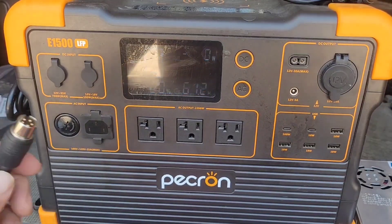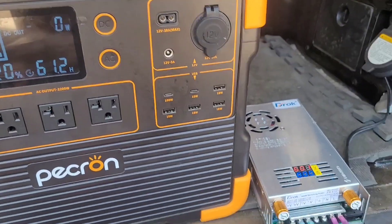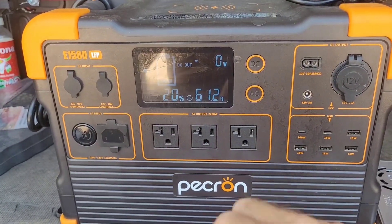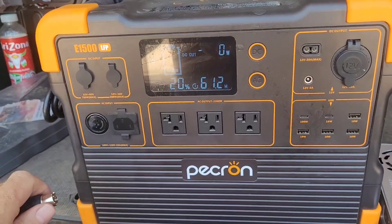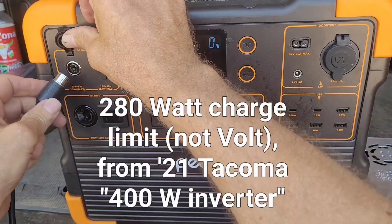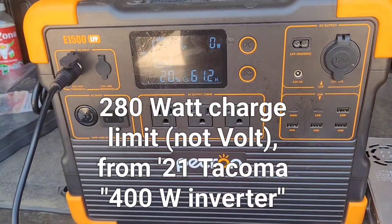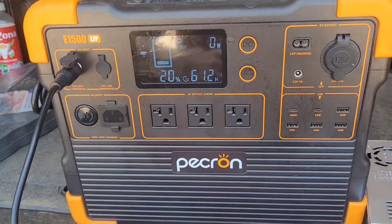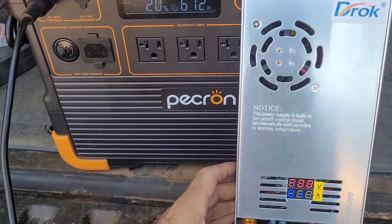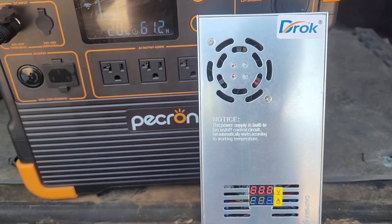Fans on. We are testing the Pecron power station — I'm down at 20% charge. I'm using this DROC at 60 volts set for about 4 amps, and what we're doing is seeing if we can overcome the 278 watt charge limit, which I think was there because the charging just tapers off when it's almost full.